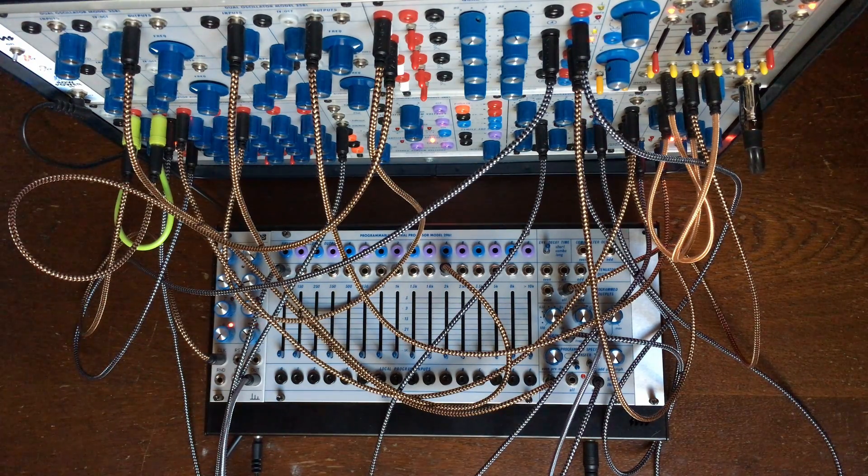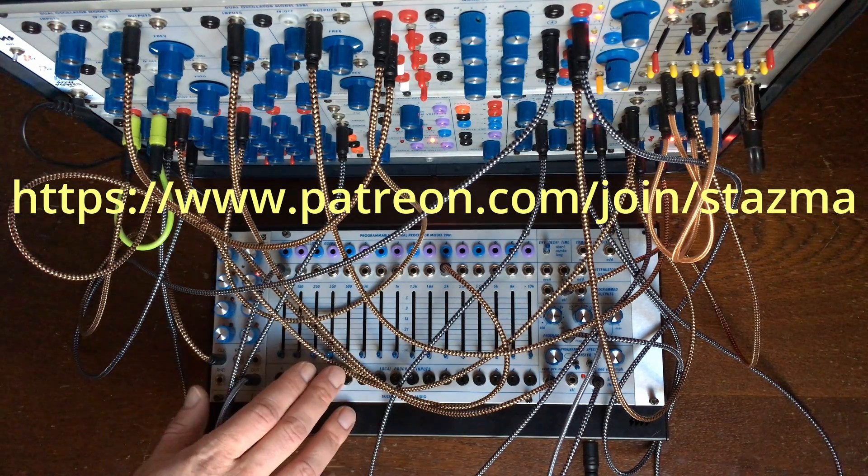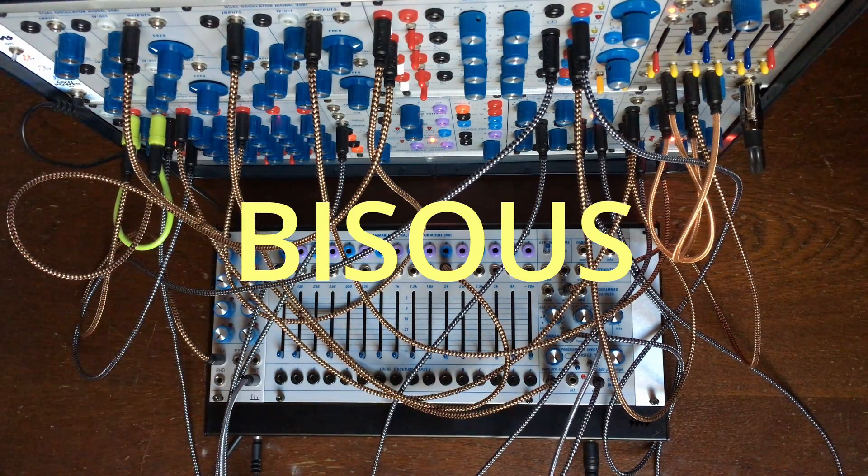Especially if you request it quickly in the comments, I will try to do it as fast as possible. I have plenty of other things in the works — if it's urgent for you, let me know and I'll try to do my best. Meanwhile I'll put some samples of this session on Patreon. Thanks for watching, see you next time.